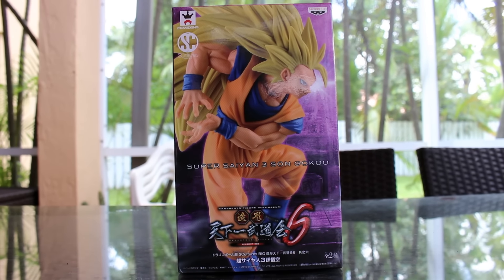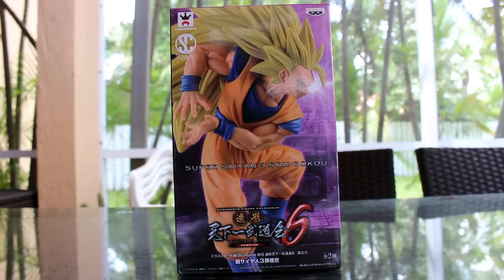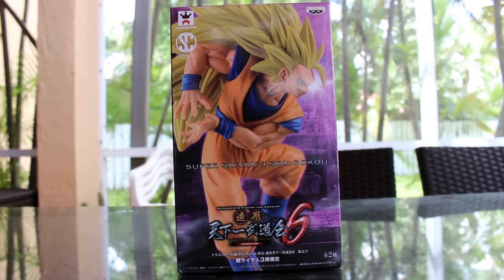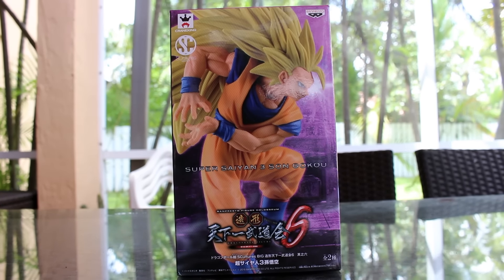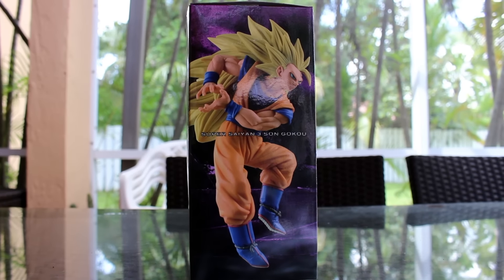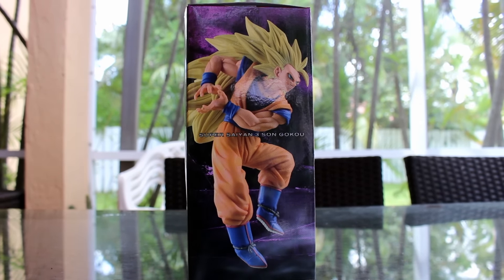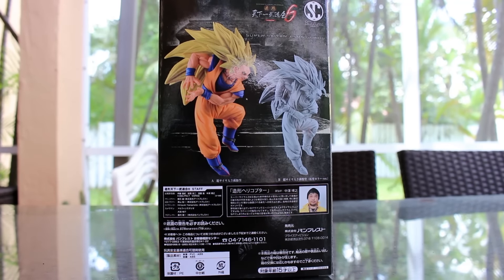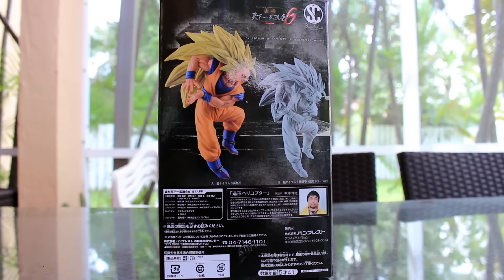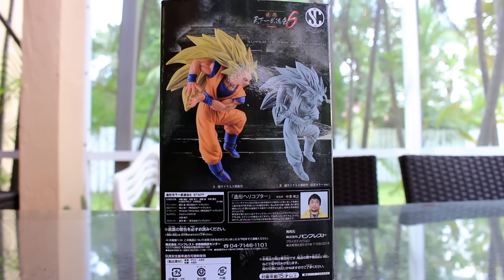So the box — I like the box. I like that purple color scheme. It looks different, it stands out and makes the figure stand out. I like how they have that nice image of the Super Saiyan 3 Goku on the front. Right here we see more of the figure, a different shot of him on the side. On the back, we see the chrome version of this figure as well, and the colored version.